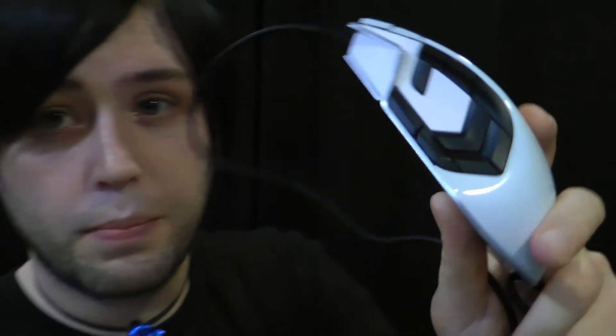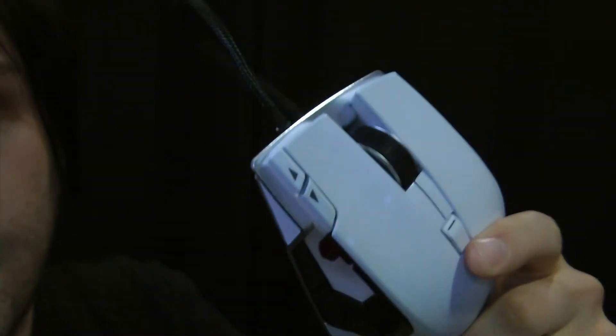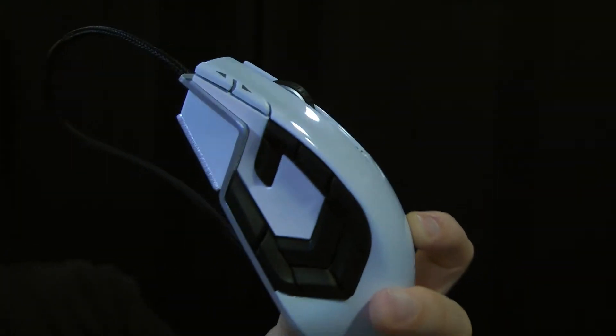It has tons of buttons — a considerable amount: nine on the side, two more at the top, one more, for a total of 15 buttons. That is a ton of buttons. So if you're going to spend quality time setting up the mouse, the software is much better than it was for the M90, though it still needs a little bit of love for streamlining and making sense of the user interface.